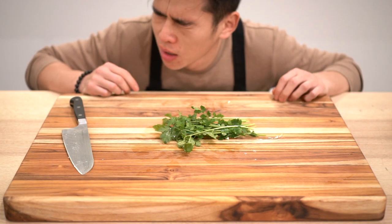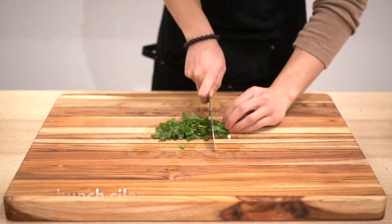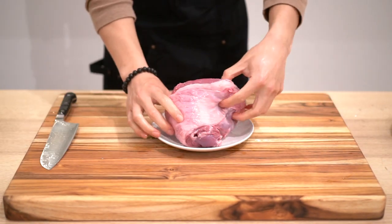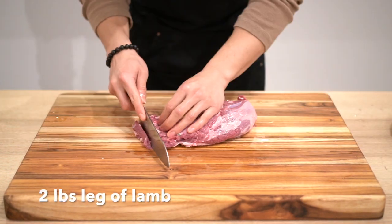Now we're gonna roughly chop up some of this cilantro, just for garnish later — adds a little extra fragrance. And here we have two pounds of spring lamb; this is the leg of lamb.